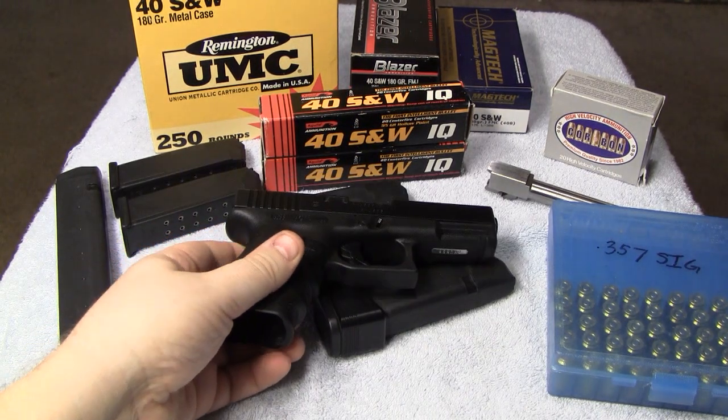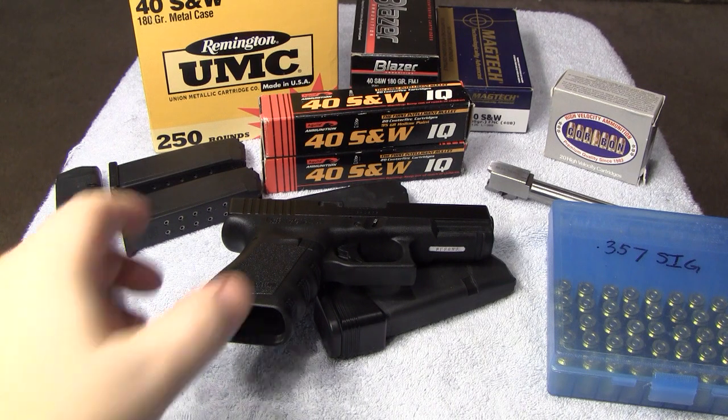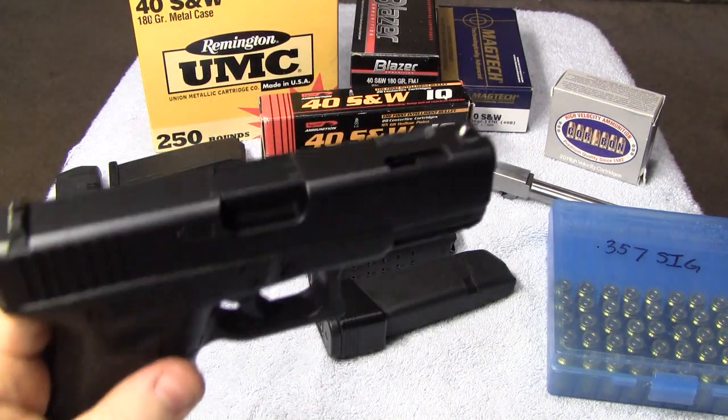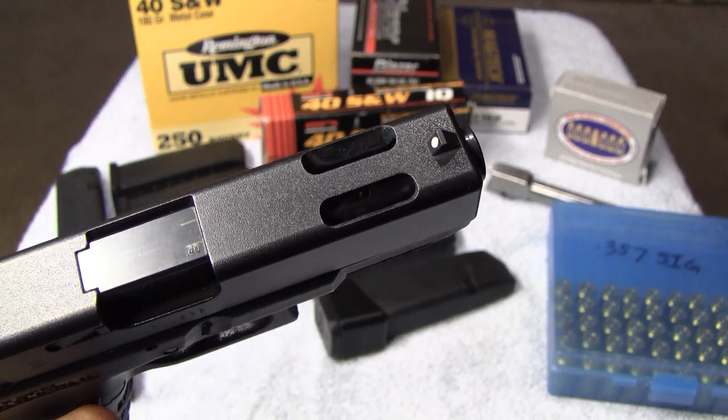Before I get into some other stuff, I'll tell you guys right now that for everything you see here — over 500 rounds of ammo — I paid $550 for everything, used. I'd say that's a pretty good deal, a deal that I could not refuse. I had a G23C a long time ago, and I got rid of it and wished I never would have.